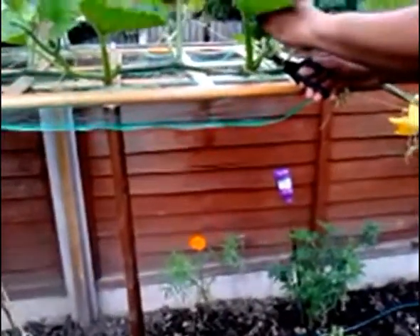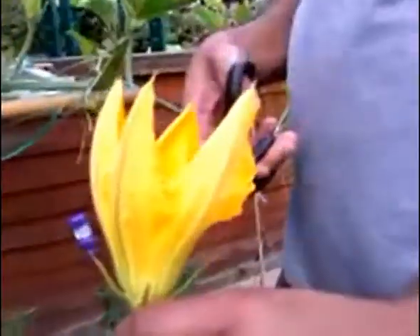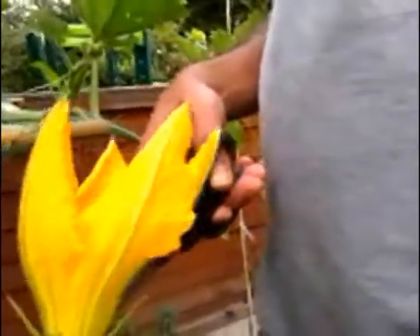Hello, everybody. It's here. This is hand pollination. It's really, really good. This is a male flower. This is what you do.